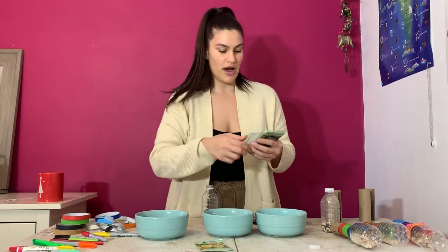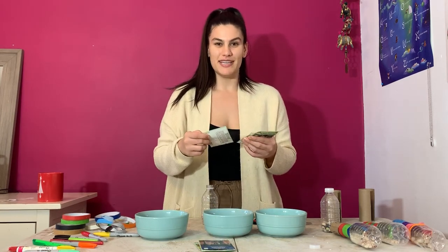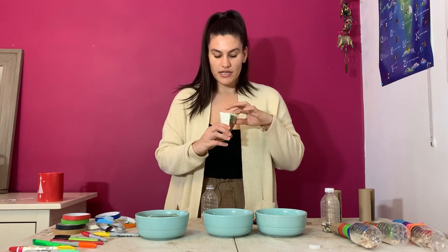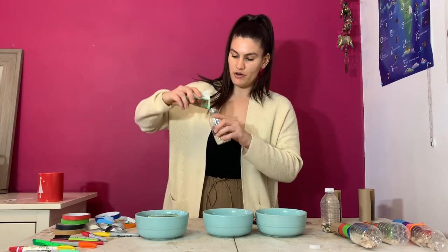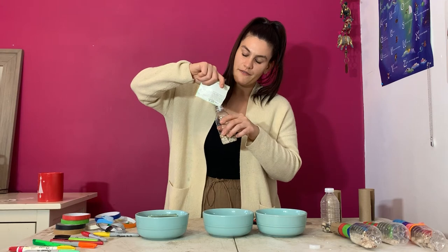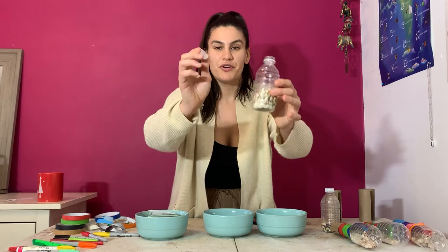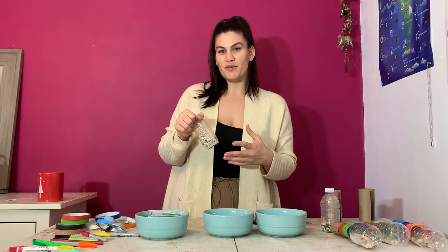Seeds of course grow flowers — they grow our tomatoes, our lettuce, all of our food. I have foxglove seeds and milkweed seeds, which monarch butterflies really love. Seeds can be so tiny, so we have to be really careful when we put them in the water bottle. Anywhere from 5 to 25 seeds would be good. Lastly, put the cap on the water bottle. Now let's do the sound test — do you like the way your maraca sounds?